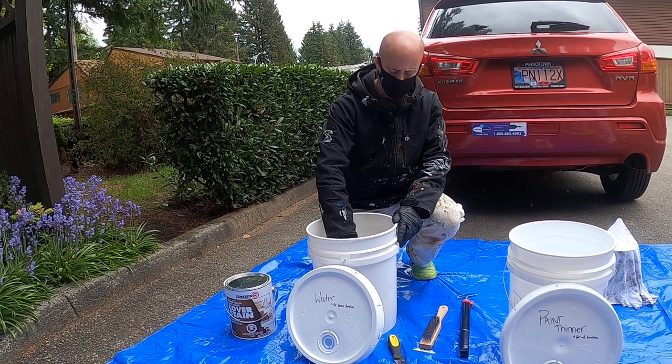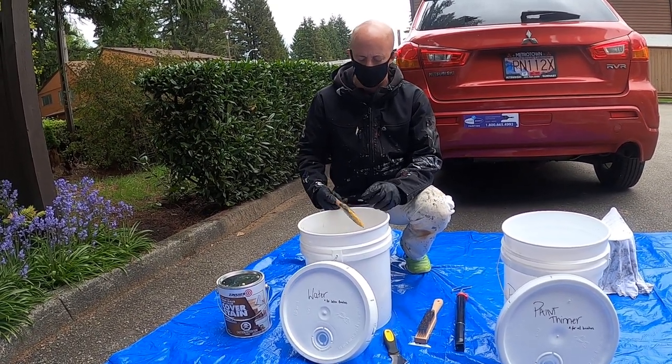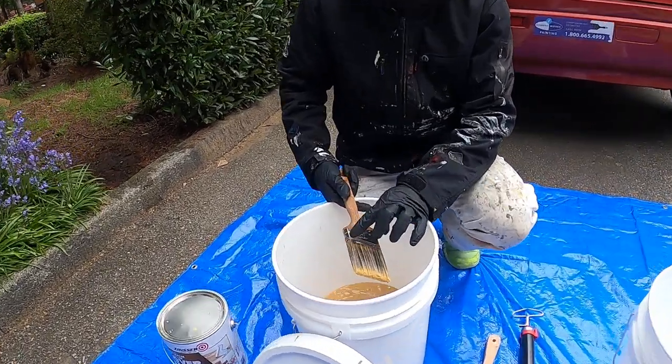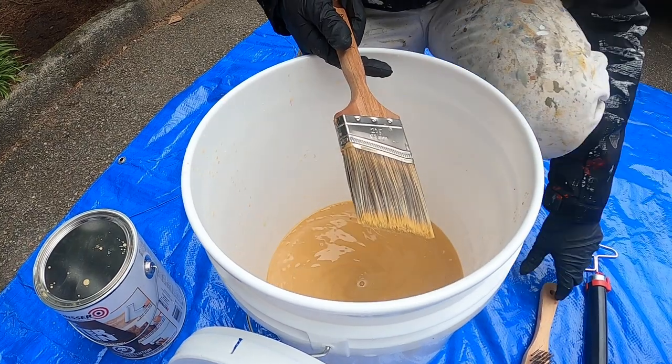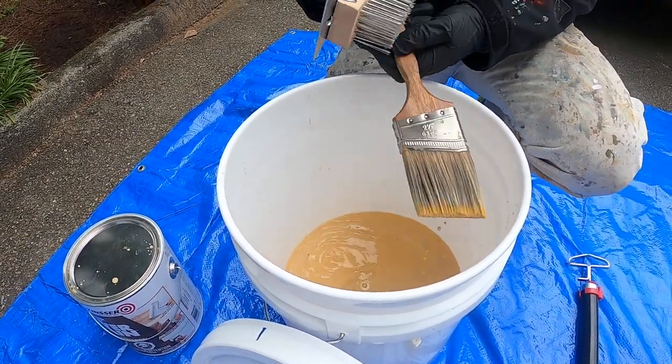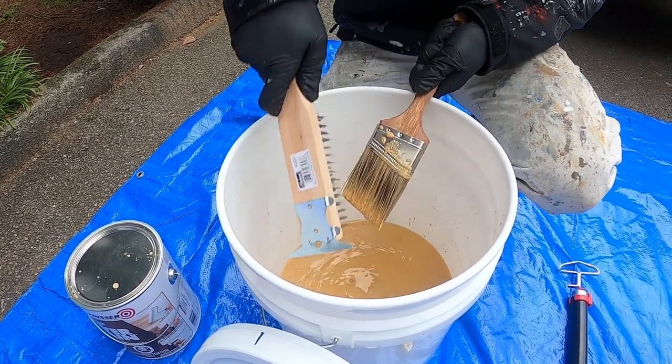I take my latex brush and put it in the water and swirl it around. This brush hasn't been used too much today, but normally what ends up happening is paint starts to dry on the top edges. That's why we have our wire brush — to start breaking up any dried-out paint.